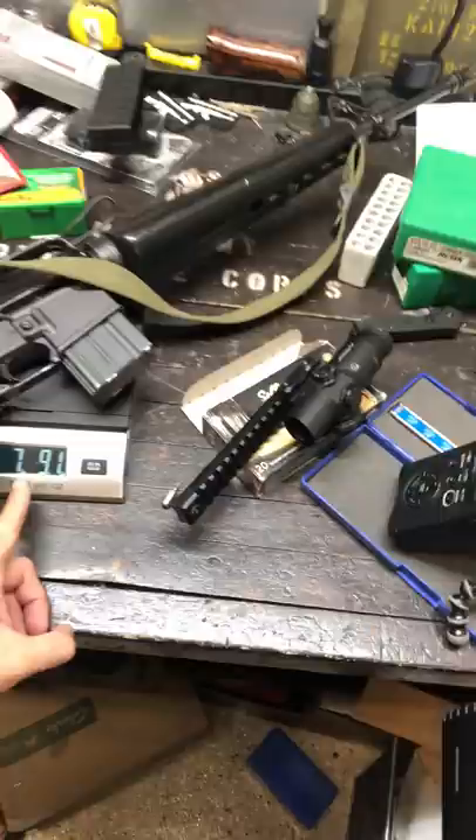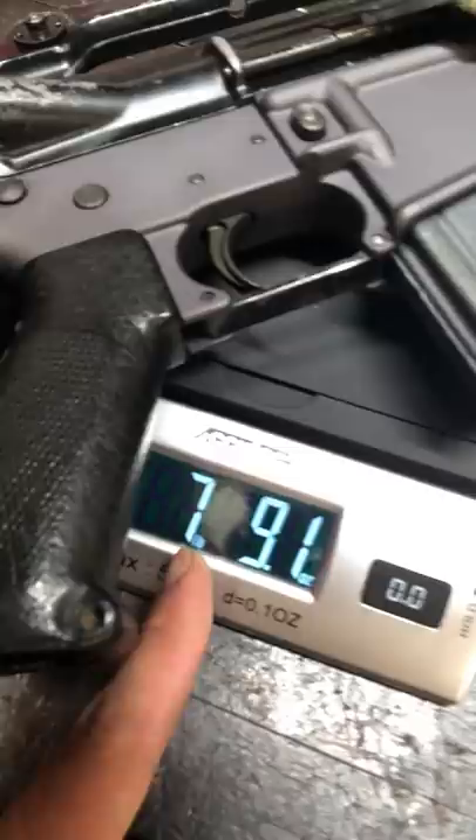A lot of people are asking how the M16A1 is 7.9 pounds. We just got a new scale and indeed it shows 7.9 pounds — or does it? That's seven pounds nine ounces, so that's on me, I misread it.